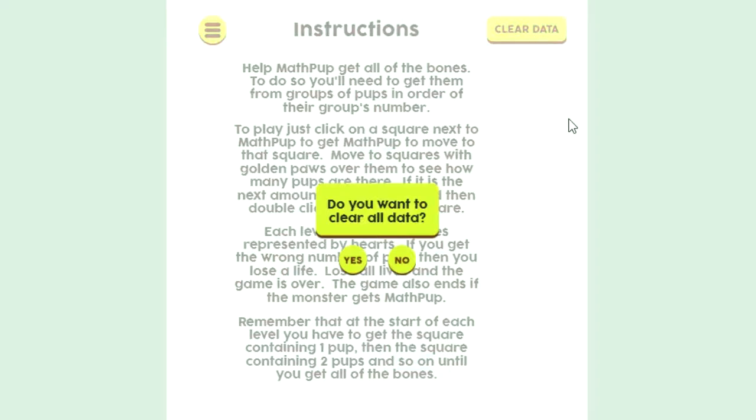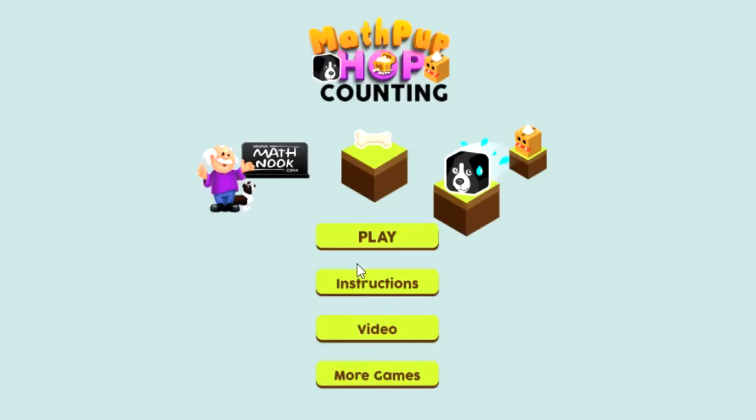When you select clear high score, it's going to ask you if you want to clear all data, and that's referring to your high score data. You can click Yes or No. This is a counting game, but you've also got to count in order from one to ten, so it's also a number order game.